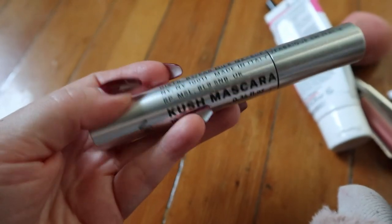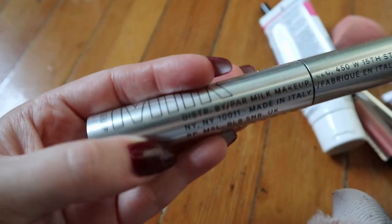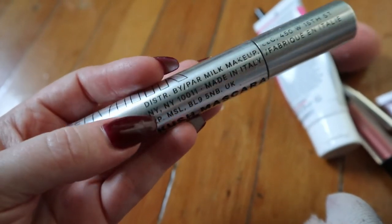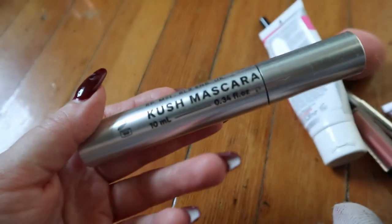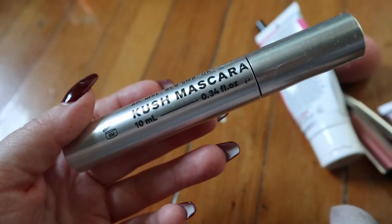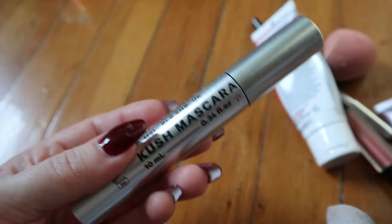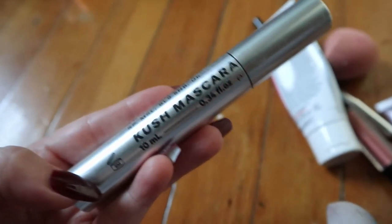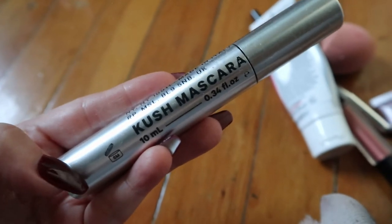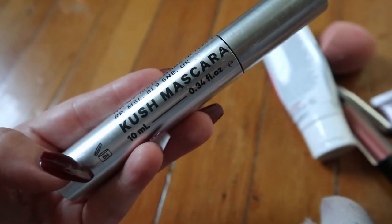The Milk Makeup Kush Mascara — this one is from Milk Makeup with the CBD oil in it. I liked it at first but then it started to get really dry and crumbly. There's probably a lot more product in here but I just can't wear it because it flakes and smudges everywhere, so that's gotta go.